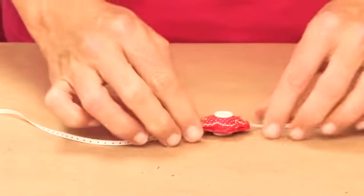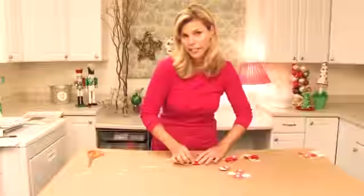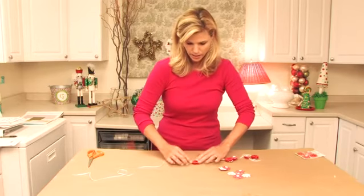Then you're going to lay the other one on top and press down really firmly so you get them stuck together. Now they don't have to be perfect — the perfection is in the imperfection, I say.